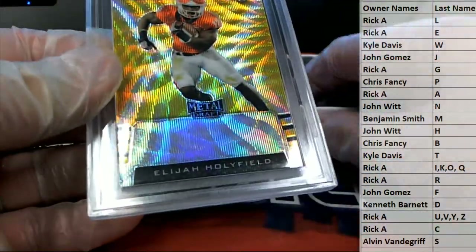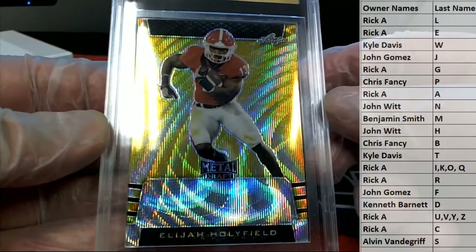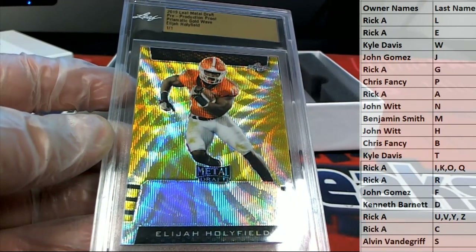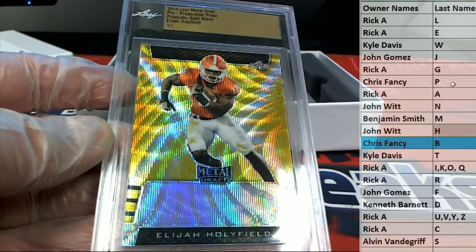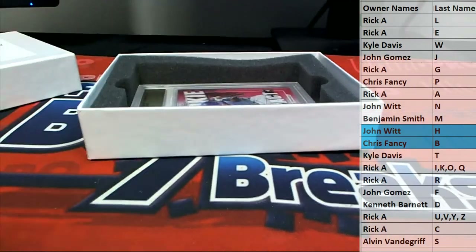All right, here's our next one — oh, Elijah Holyfield, prismatic gold wave pre-production proof, nice. And letter H, this is John W. Here you go, John W. Prismatic gold wave. All right, John.